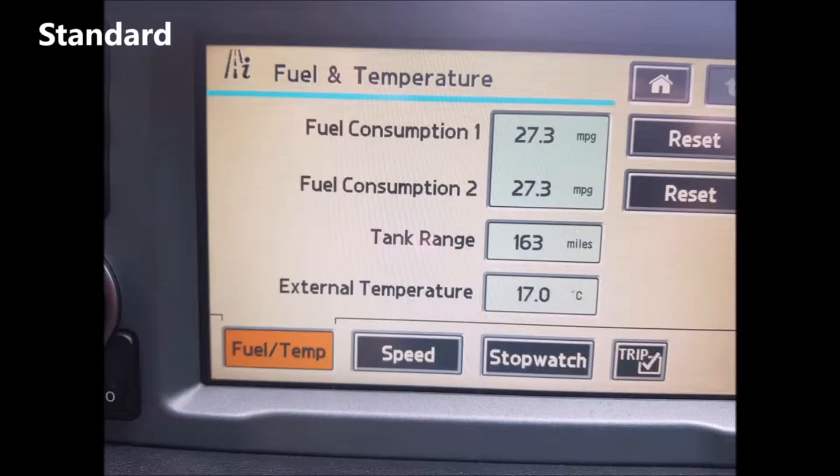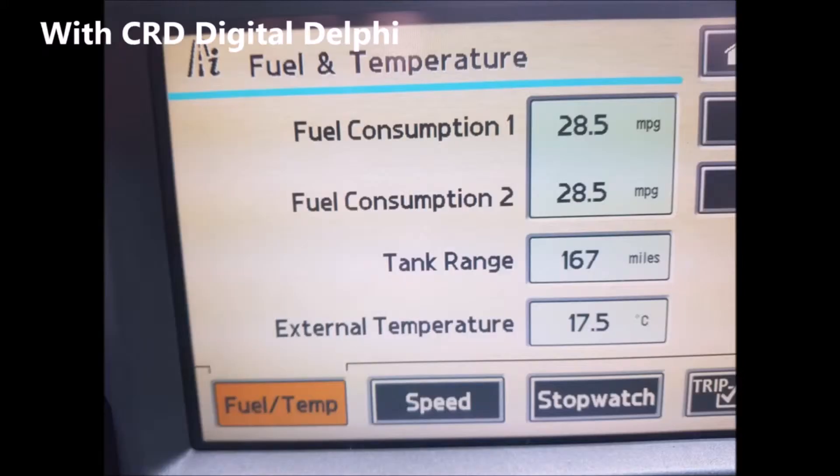The gap timings show how long it took to get from 20 to 30, 30 to 40, 40 to 50, etc. But if we don't get the power, do we get the economy? Well, on a standard run over a mixture of different roads it was 27.3 mpg. On exactly the same roads with the chip fitted it was 28.5 mpg — one mile per gallon difference.